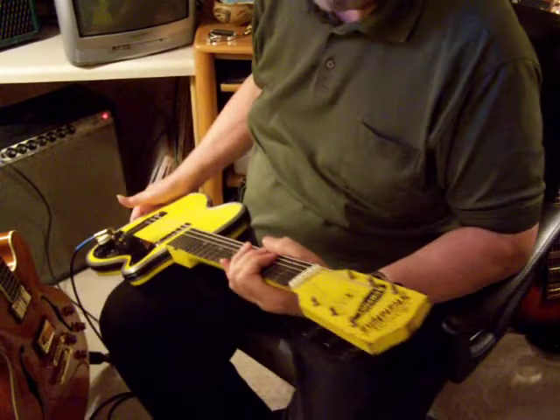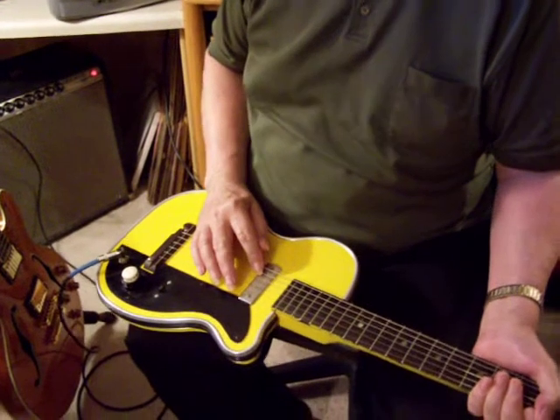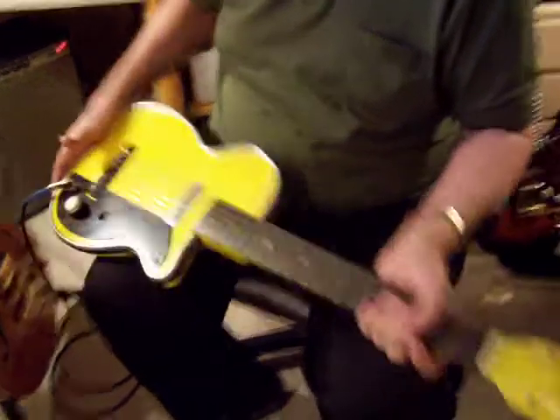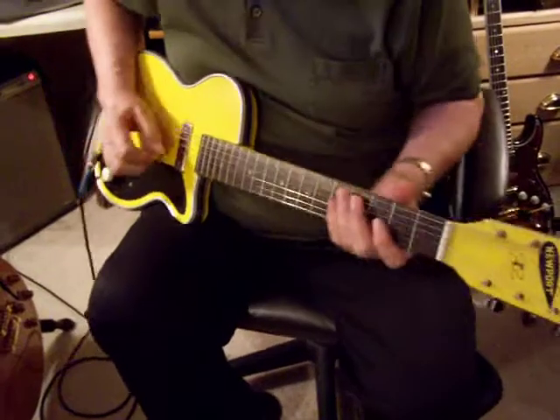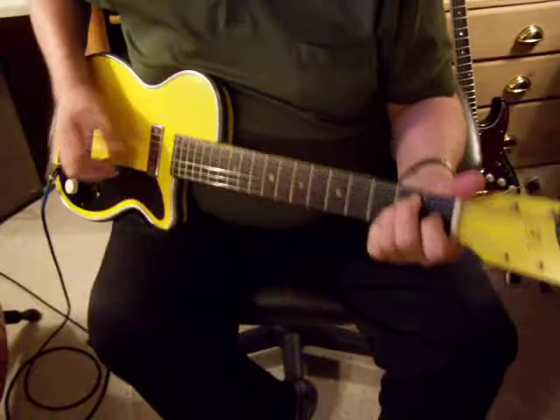This is the 1955 — it says 1954 on the back of the pickup — Harmony Stratotone Newport, great condition. I don't play with a lot of effects so you'll have to use your imagination.